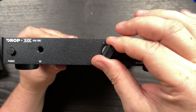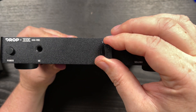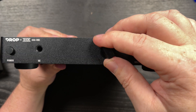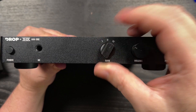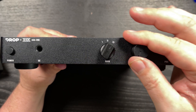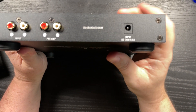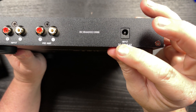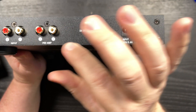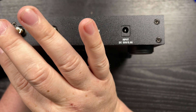On the back it couldn't be more simple: a power supply input, a preamp output, and two sets of RCA inputs — one input and one preamp output. So you can power headphones through the front jack, but you can also send the signal out to an amplifier for non-powered speakers or send it to powered speakers.